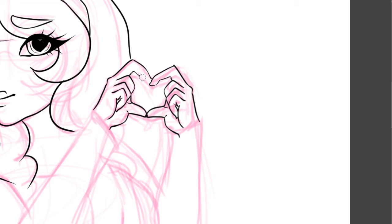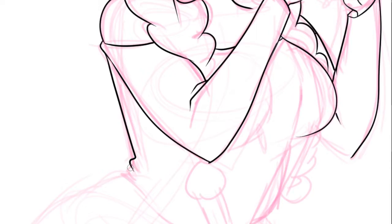I normally take eight or more hours on my drawings, but this one I think I drew in like two, maybe three hours. So it didn't take very long — it was a little rushed, but I still think it turned out pretty cute.